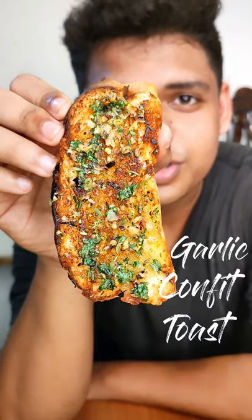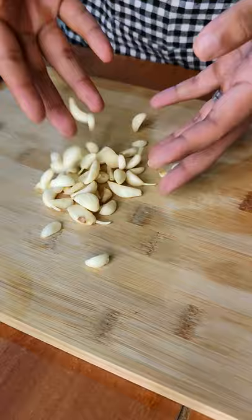Let's make some garlic confit toast. First of all, you'll need a lot of garlic cloves. I like to top and tail the garlic cloves so that they have no roots. Now add all of the garlic cloves in a pan.